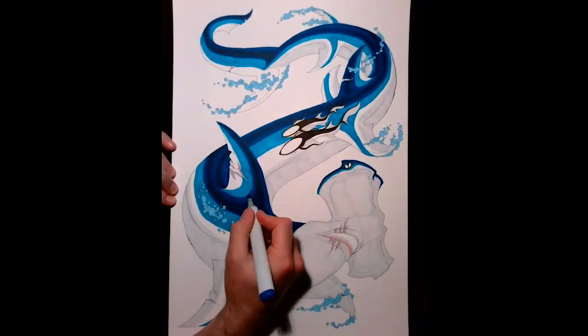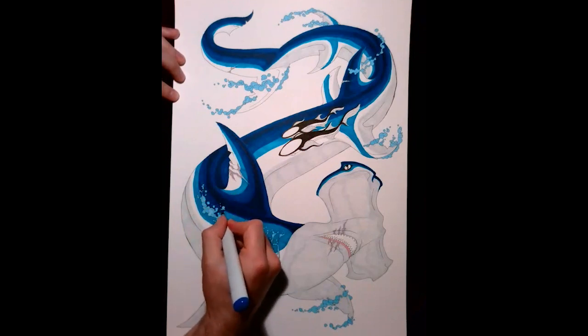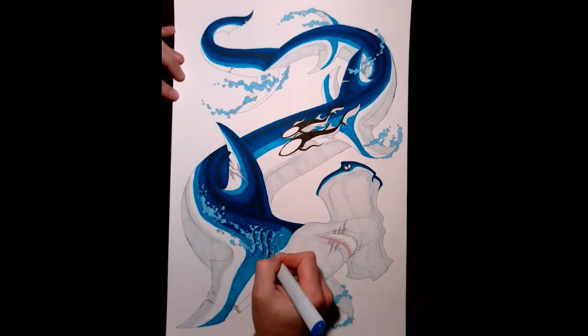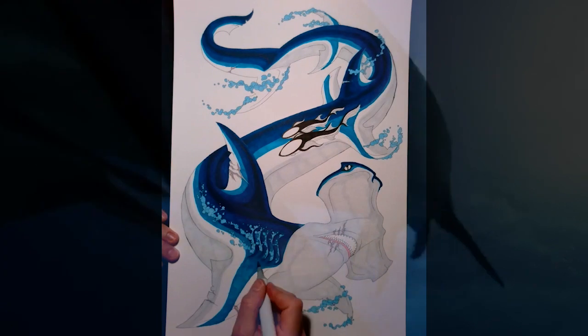I'll be honest — I was really close to having the shark chomping on a fish or something to add a bit more intensity to the drawing, but thought better of it. I was also thinking of giving it stripes, like a tiger shark, but decided against that as well. I think the hammerhead looks intense and deadly enough without all of that.